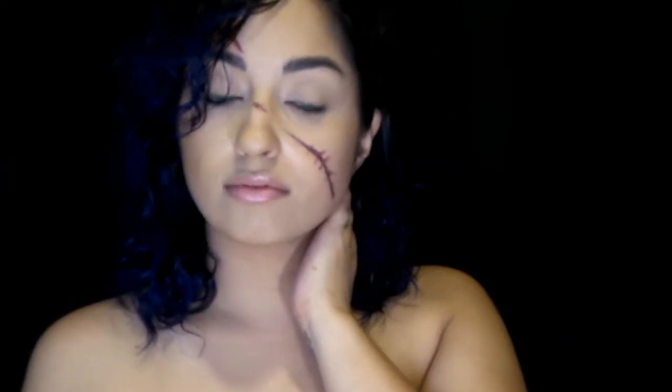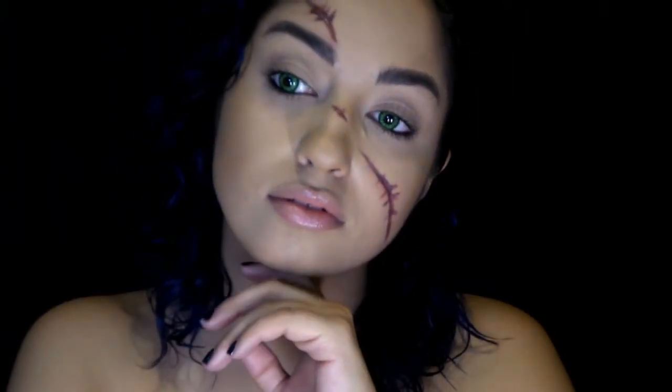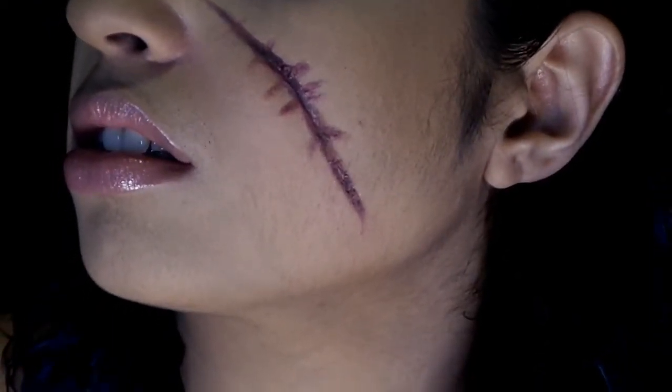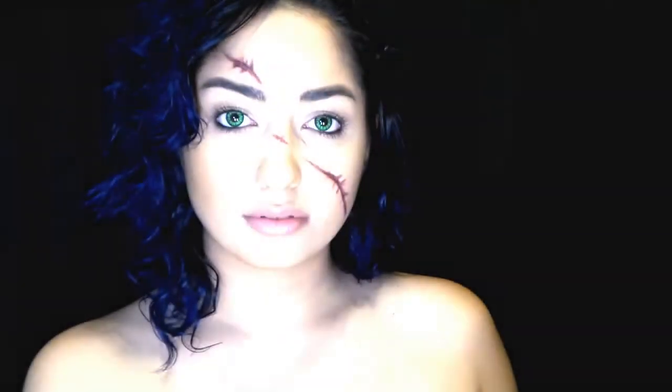I hope you guys enjoyed this video — give it a thumbs up for more Halloween looks coming up. Don't forget to subscribe to the Makeup on Point channel and follow me on all social media. Let me know in the comments below what you'd like to see next. Until next time, I'll see you later!